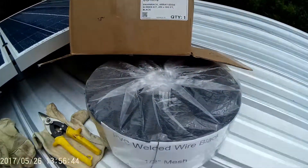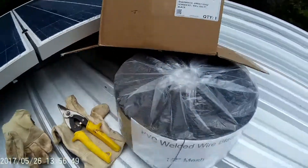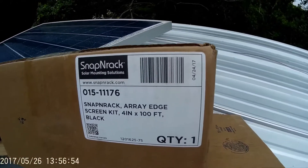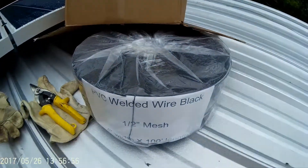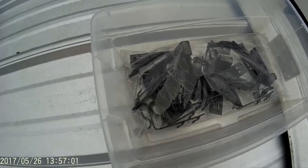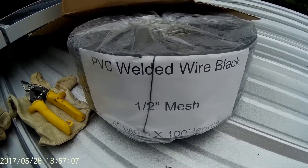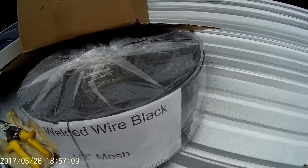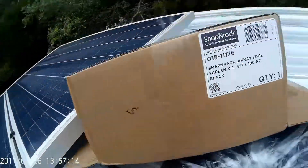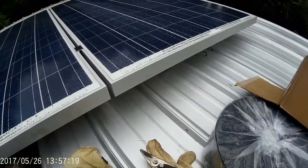Alright, to try to keep the critters from eating my solar cables, I got this Snap'n Rack Array Edge Screen Kit, 4-inch. It comes with these little clips that clip onto the side, and then the wire just slides in and catches on there. It's PVC coated welded wire, 1-inch mast, so this should keep the critters from gnawing on the PV cables like my old panels, which I'll have to cut.